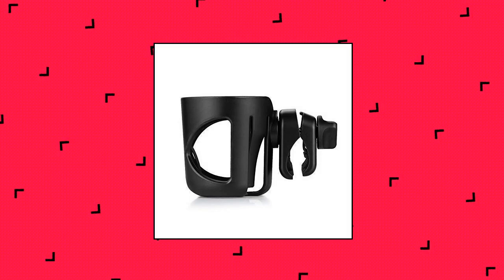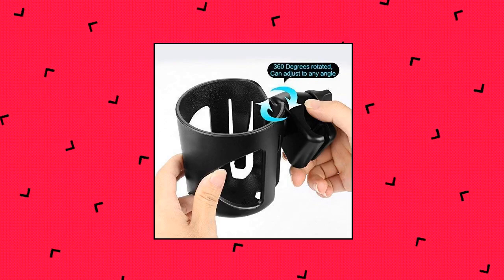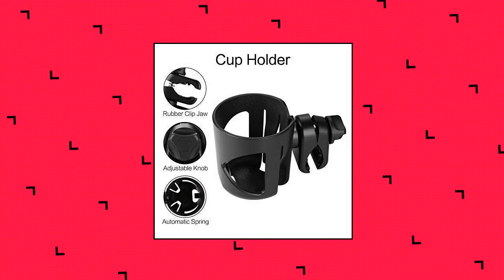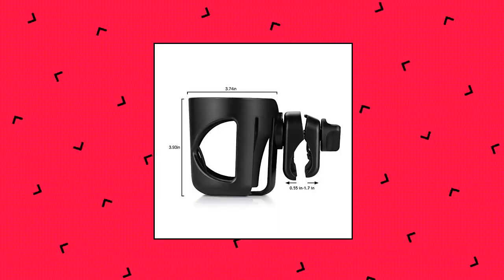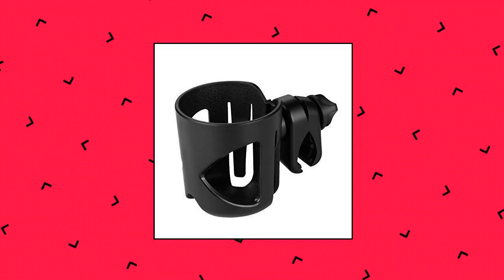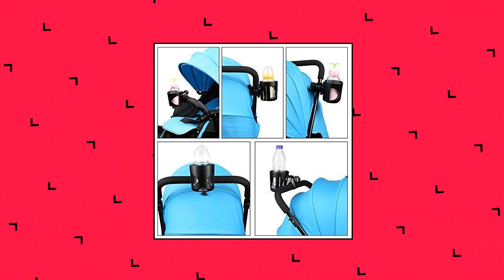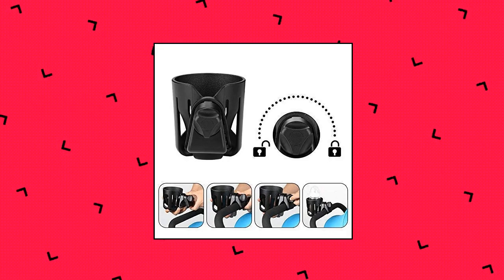Ackmore universal cup holder. This multifunctional cup holder could be used for stroller, wheelchair, walker, bike, and is suitable for many objects with poles such as golf cart, boat handlebar, motorcycle, beach chair, etc. The cup holder is adjustable and suitable for all bottles. The width of the clip can freely adjust from 0.55 to 1.7 inches. The clamp design with rubber pad firmly clips on the stroller rod to avoid sliding. It also allows 360-degree rotation so it can be installed at different angles.